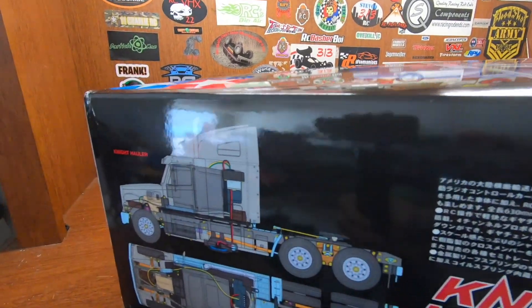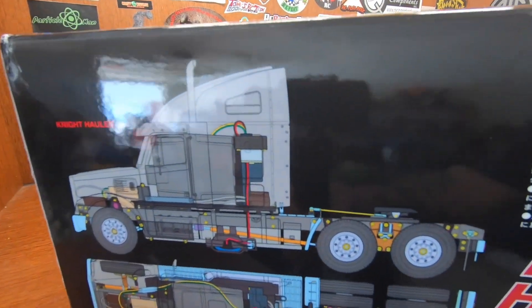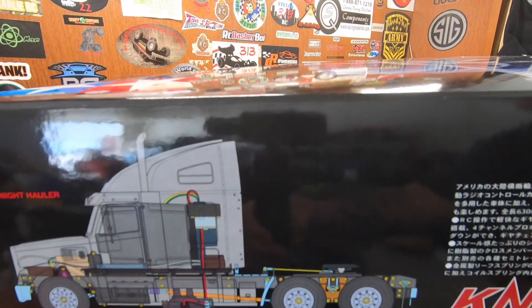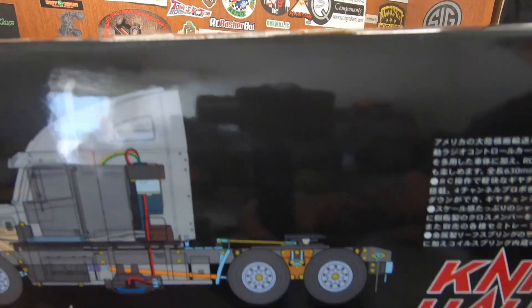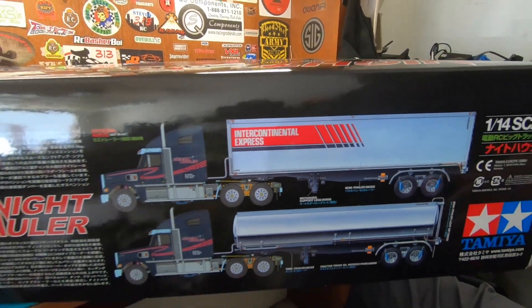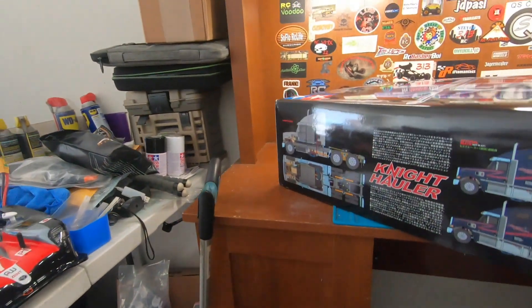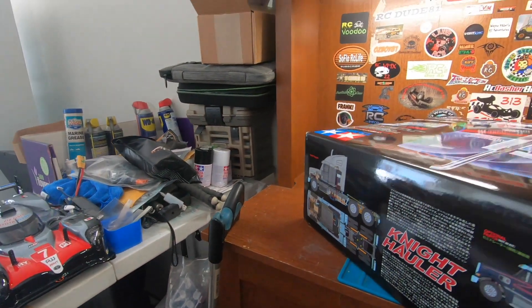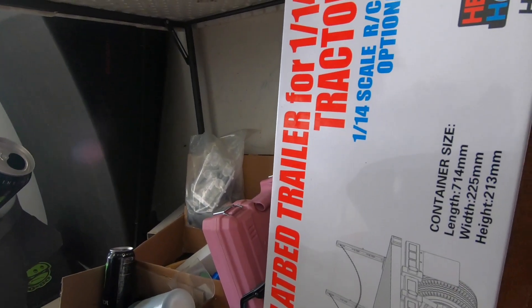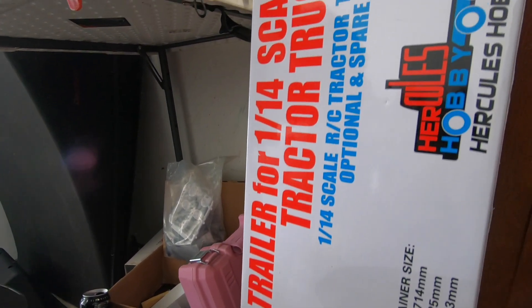I wanted to show you what it looks like broken down into a drawing. These are the different backs you can get — I went with this one here, a flatbed pipe flatbed trailer.